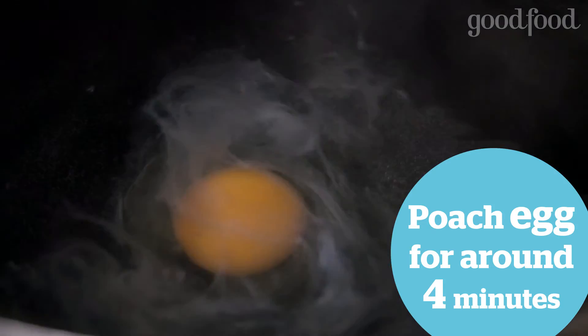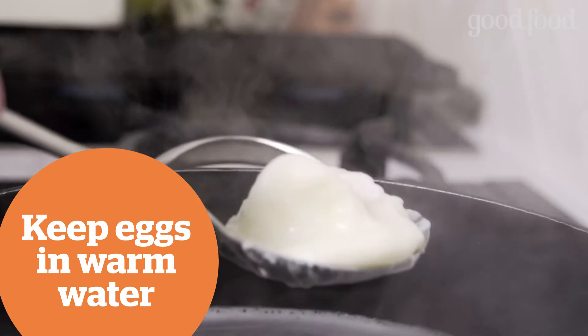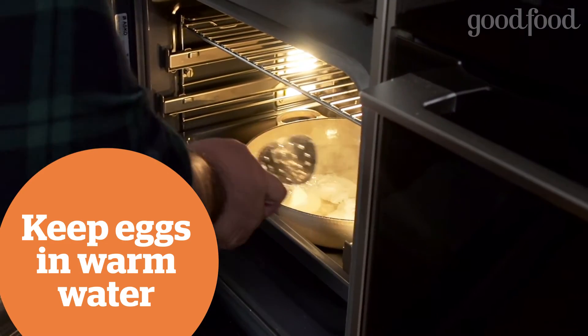Because you can only really make one at a time, keep them in a little pot of warm water in the oven set to about 55 degrees. That won't overcook the egg, but it will still be warm enough to serve.